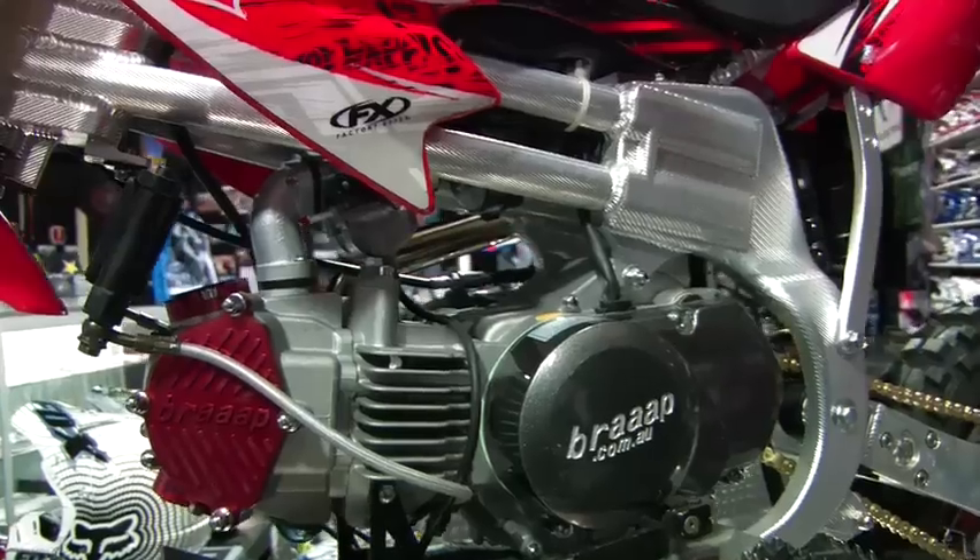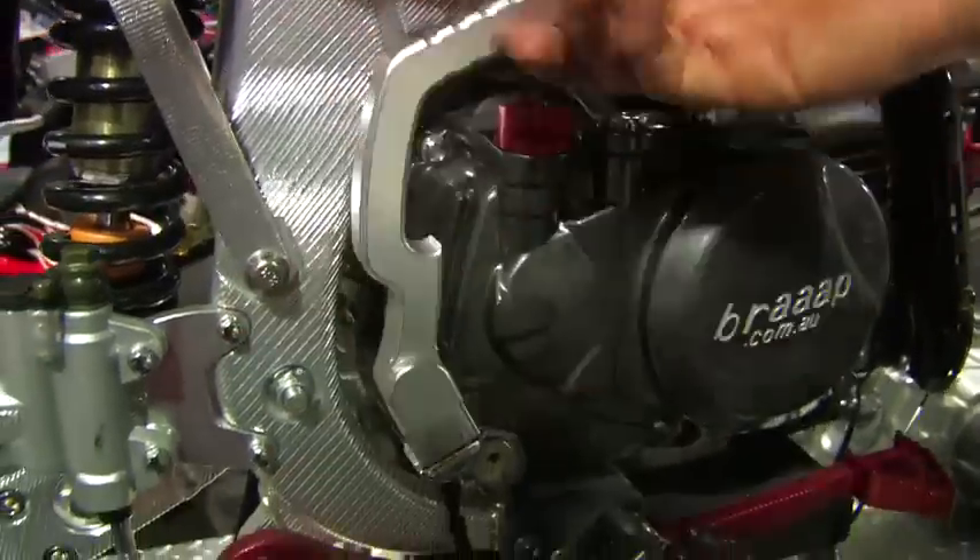Paulie, our head mechanic, has redesigned the spacings in our gearboxes and kickstarter shafts to make them last longer. We've got a range of hot-up parts available that have been developed here in Australia.